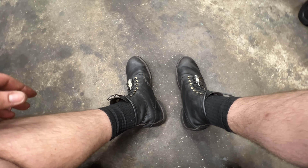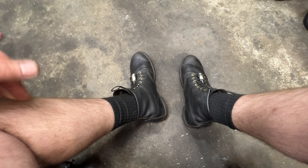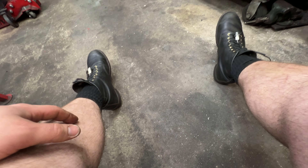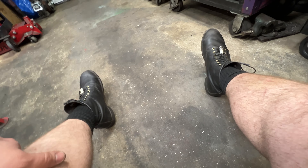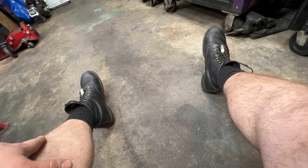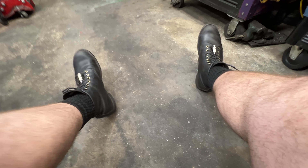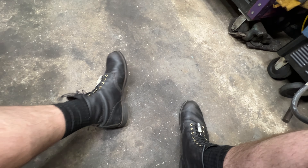I'm a bigger guy, 300 pounds, so shoes get put through the ringer. Those foam shoes eventually lose their support — you see them tilting a certain way from how you walk, and the foam just doesn't hold up. Then there'd be a hole in the mesh on the side and your foot would start showing through from rubbing against things.